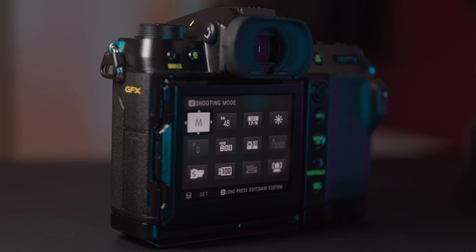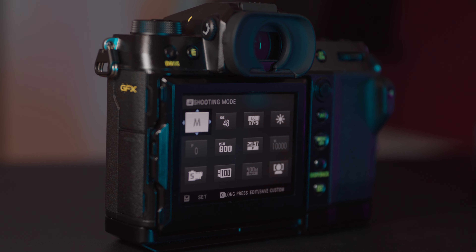Overall, the GFX100S is a top-of-the-line camera that delivers exceptional image quality and performance in a compact and portable body. While it may not be the most affordable camera on the market, its range of advanced features and superior image quality makes it an excellent choice for professional photographers and serious enthusiasts.